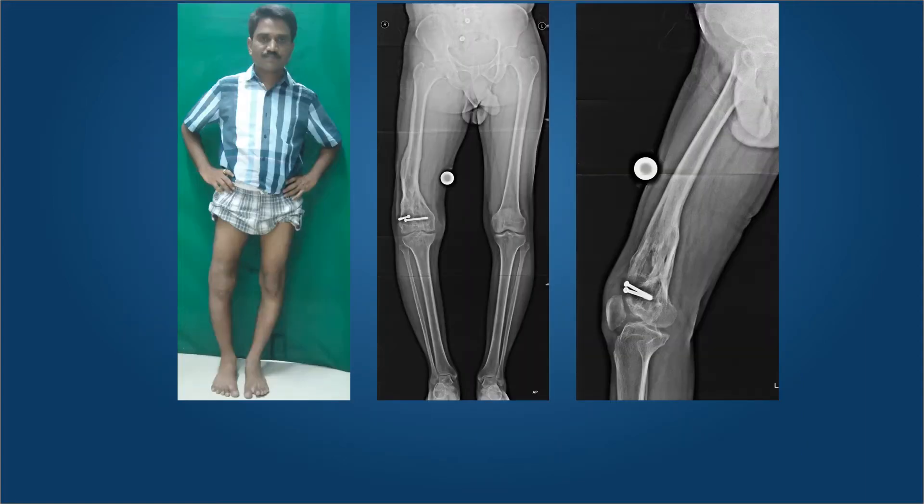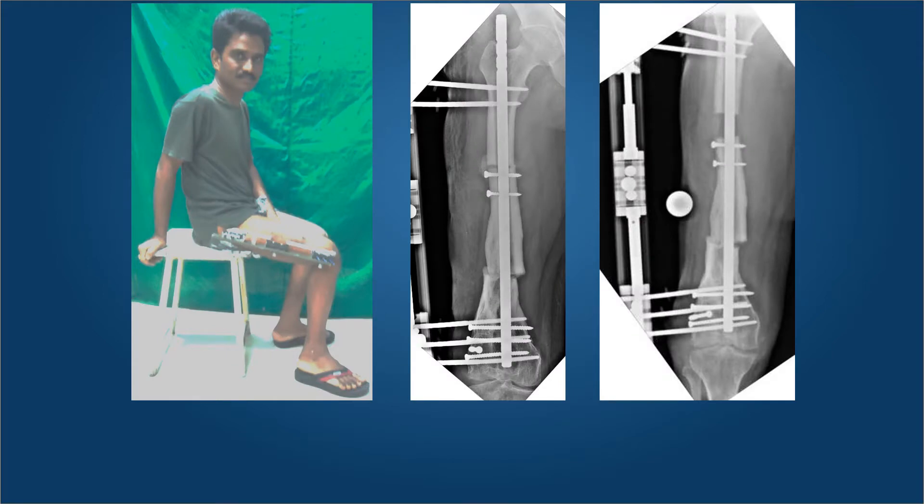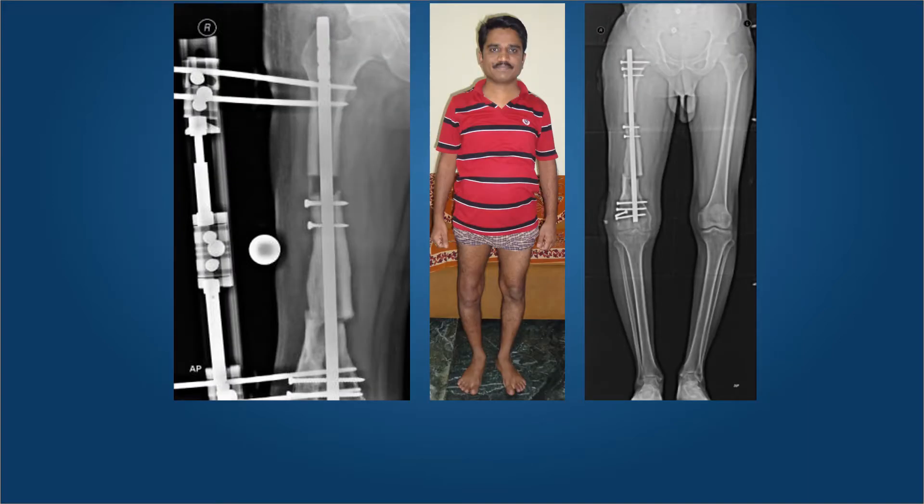If there is shortening, as in this gentleman who has a varus malunion and shortening of 3 centimeters, we performed a double-level fixator-assisted nailing in which the proximal corticotomy is for lengthening and the distal corticotomy is used to correct the malunion. The LRS fixator allows him ease of sitting in a chair or stool and to resume his work as a software engineer. The fixator comes off in less than two months as the length is achieved, and the nail is locked, giving good correction of his axis and resolution of the malunion.